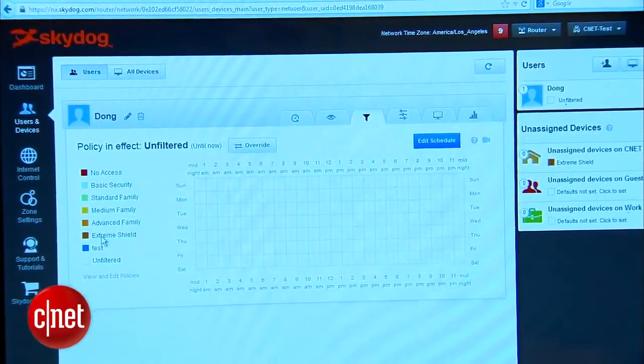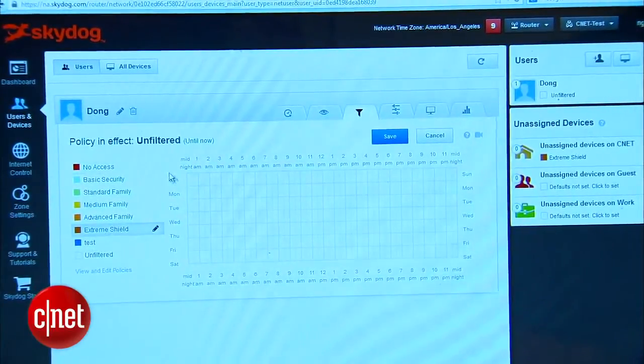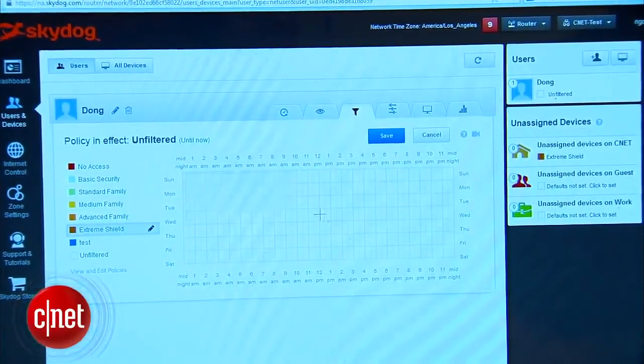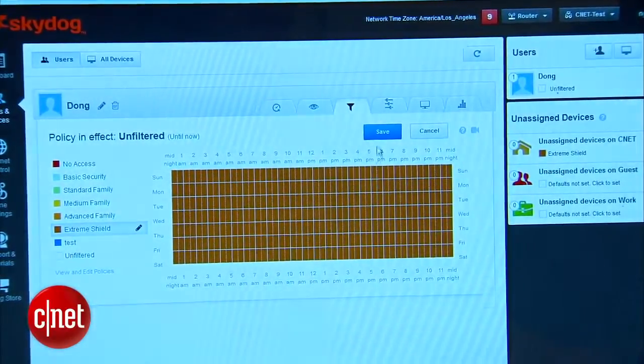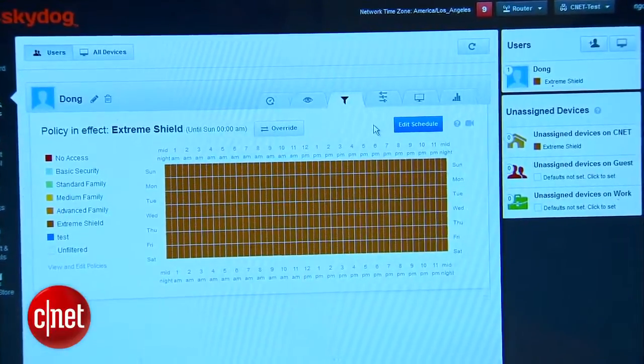However, the effectiveness depends a lot on how the websites are properly categorized. I find the SkyDog a little bit too slow and too limited in terms of hardware capability to justify the current price of some $150 — never mind the fact that it costs you another $30 a year after 3 years if you want to continue to use the cool features above, which are the only reason why you would buy it in the first place.